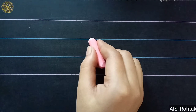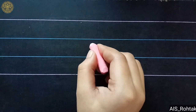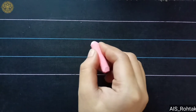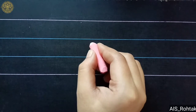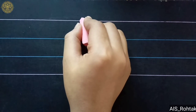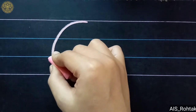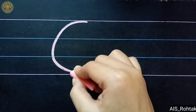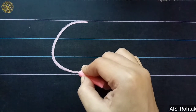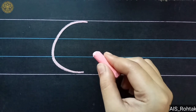Right open curve — open towards the right side. So let's start drawing right open curve. For right open curve, start from the right side of the red line. Go down, make a slight curve like this, and then go down and touch the last red line like this. So this is right open curve.